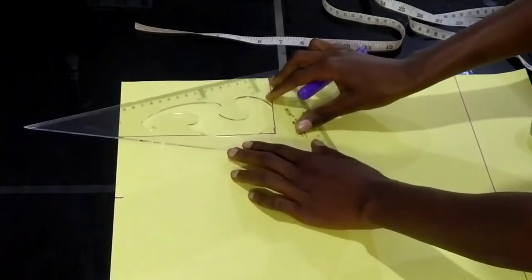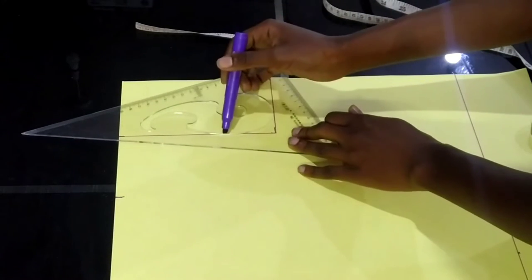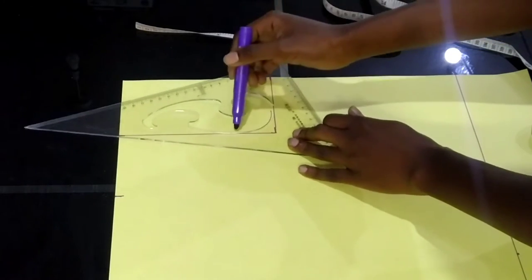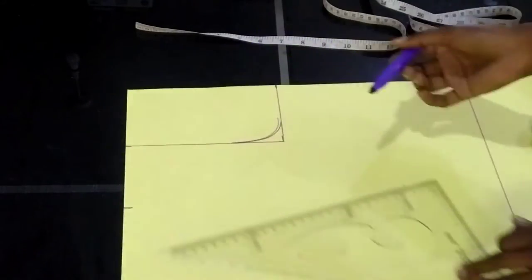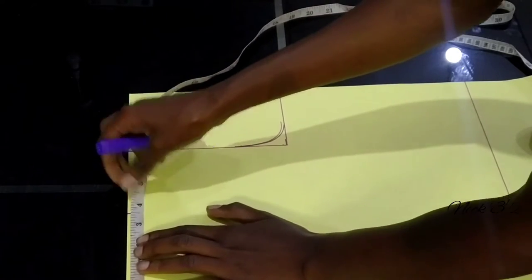Then I'll make a curve on the armhole. I'll use the ruler, but you can use freehand — you don't necessarily need the ruler to draw it. We are done on the armhole. Now let's measure the neck.